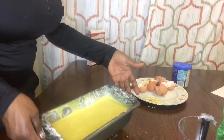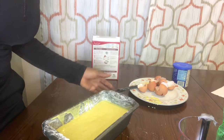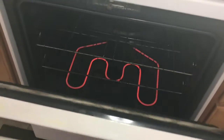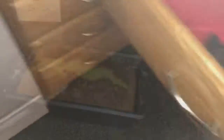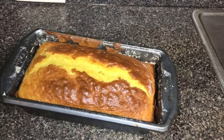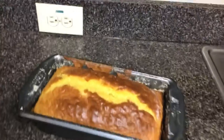This is my cake batter, so you can just leave it in the oven for maybe 25 or 30 minutes. This is my oven — let me just put my cake in. My cake is so brown and the color is golden — I love it!